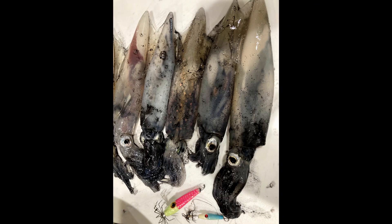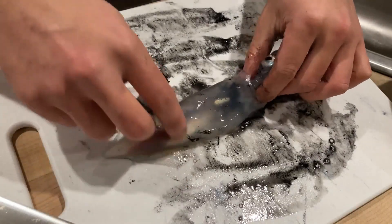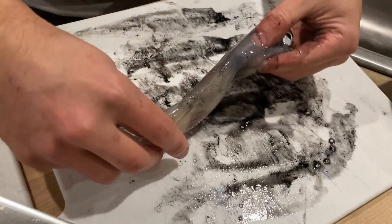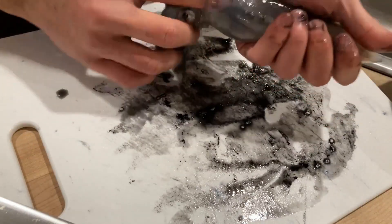I ended the night with a monster squid — I think my personal best, right there. At least 12 inches; I didn't get a chance to measure it, but a giant. To celebrate catching a bunch of giant winter squid, I'm going to show you guys a simple raw squid sashimi recipe.